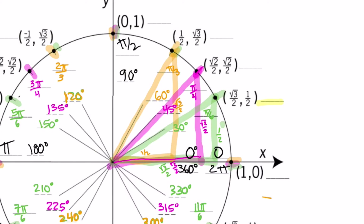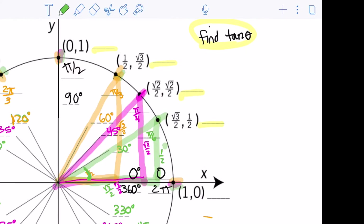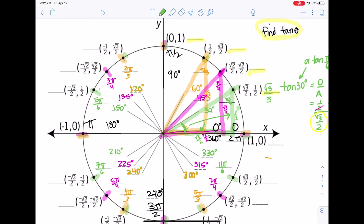Now let's go find our tangent values — that's what these blanks on the outside are. To find tangent of 30 degrees, or pi over 6, tangent is opposite over adjacent. The opposite side is 1 half, and the adjacent is root 3 over 2. Multiply by the reciprocal, divide out those twos, and get 1 over root 3. Rationalize to get root 3 over 3. So tangent of 30 degrees, or pi over 6 radians, is root 3 over 3.